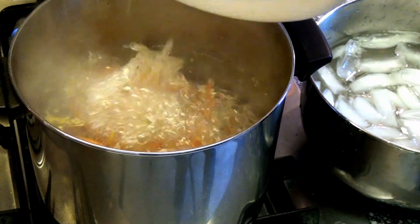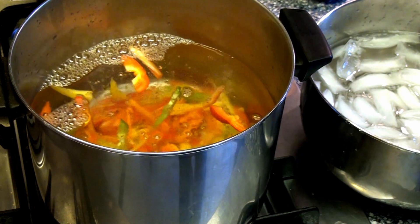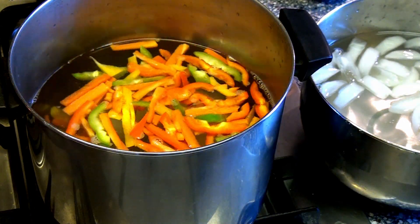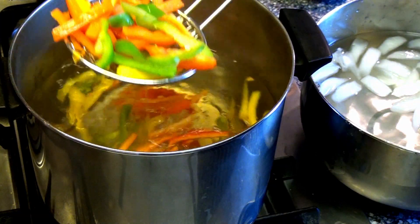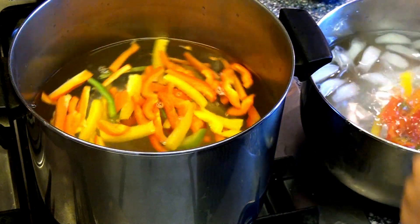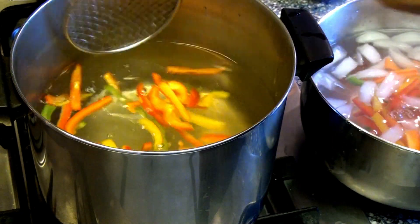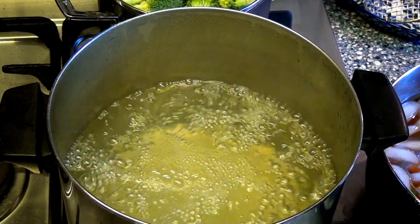Throw in a batch. Don't put too many in at once or it will take far too long to come back to a boil — put in a good amount. Wait for it to boil. When it boils, the peppers usually rise to the top of the water. Then remove them and put them in some ice water to stop them from cooking any further, and that stops them from going soggy. When you're done with that, take them out of the ice water when they're cooled down and drain them.